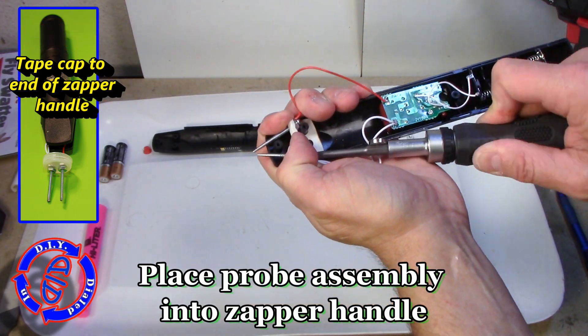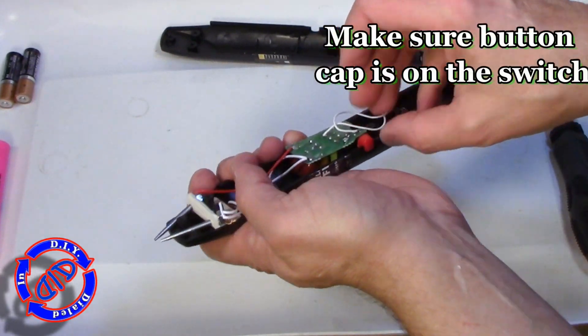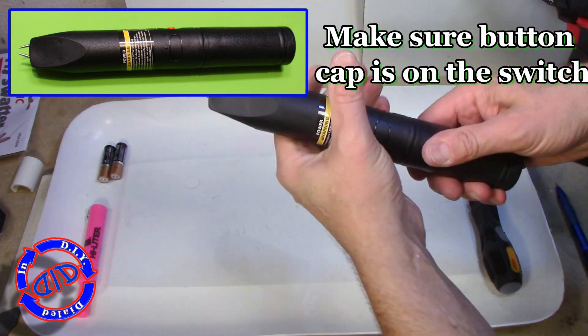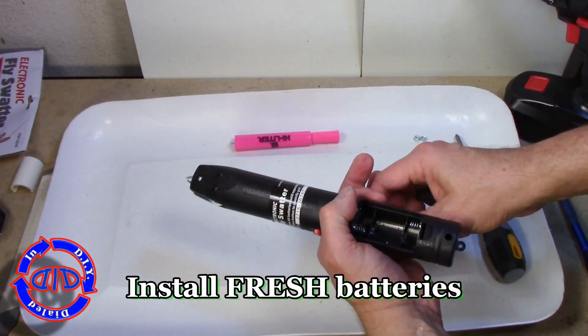Simply set the probe head assembly into the handle again, and you can tweak the screws back and forth a little bit until you get the tips of the probes aligned just the way you like. Make sure to put the cap back on the switch before you put the two halves of the handle together, then put the screws in and you're pretty much ready to try it out.